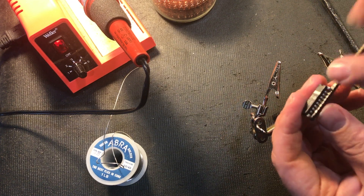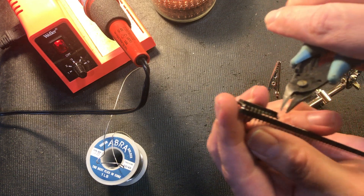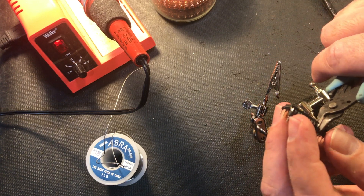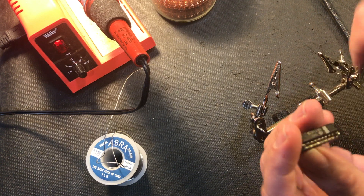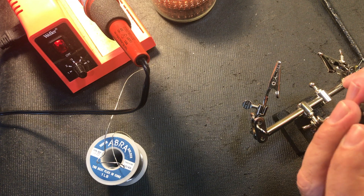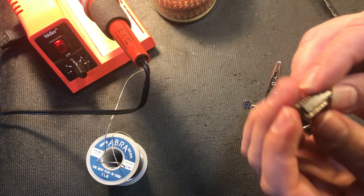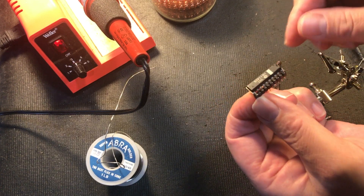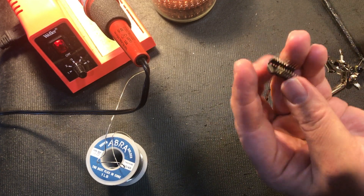And now we can just trim the socket. I just use some flush cut pliers here and just gently give that a bit of a squeeze. Then I'll take a multimeter and just make sure that I've got continuity between here and here. And there you go — we've saved that chip. Now you need to do the other side, of course, so that's very simple.